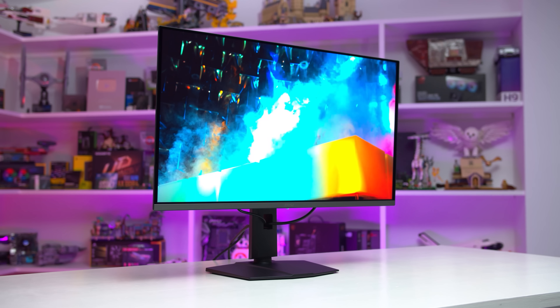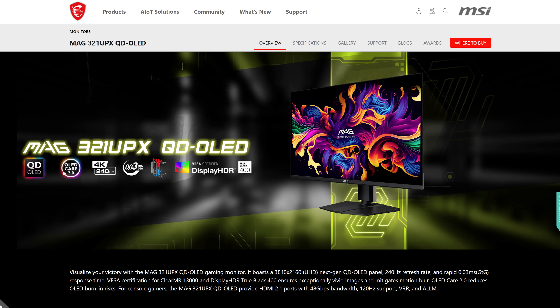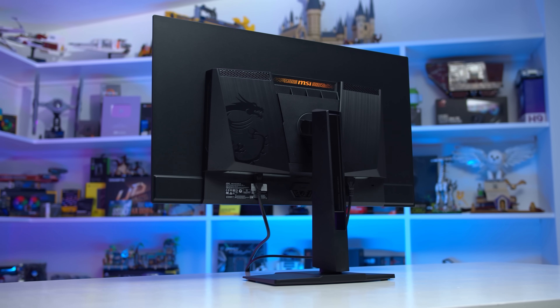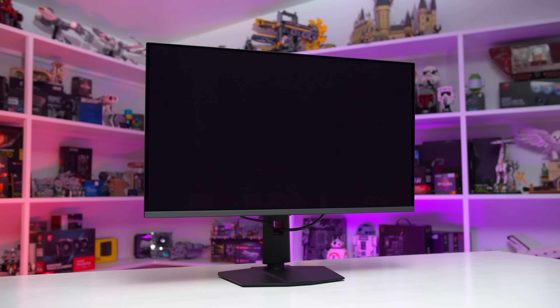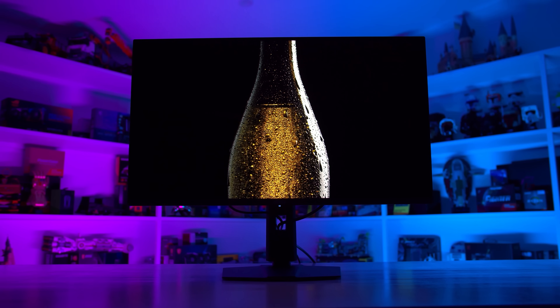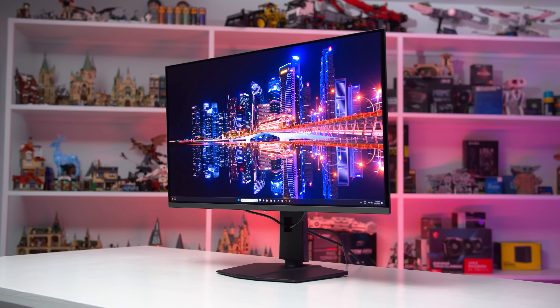This brings up another point: MSI sells a version of the 321URX with no USB ports that can't receive user firmware updates — the MSI MAG321UPX, which typically sells for around $50 less than the URX. Based on what I've experienced with this latest firmware update, and assuming the UPX ships with firmware similar to the original URX firmware but can't be updated, it shows why buyers should want firmware updates, especially at this flagship tier. It's pretty rare for these monitors to ship with perfect firmware out of the box, and companies don't always account for all the different use cases buyers encounter. So I'm very happy the 321URX includes firmware update functionality, and this will continue to be a feature I advocate for in reviews.